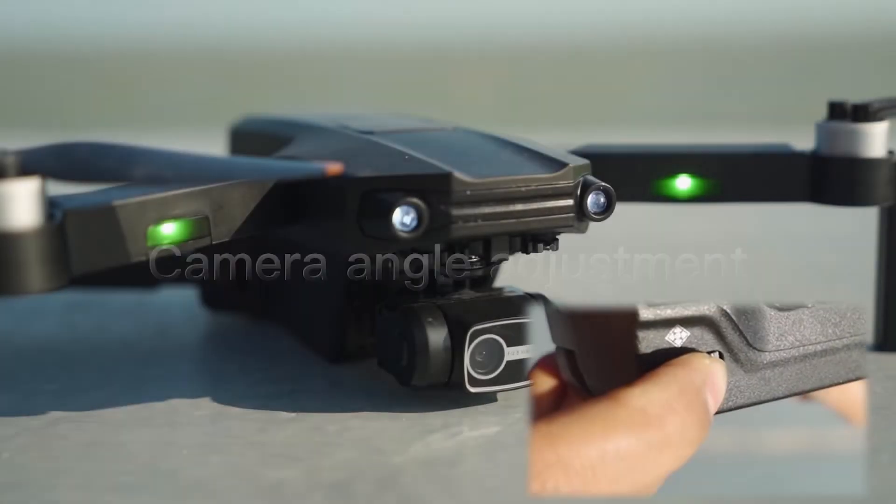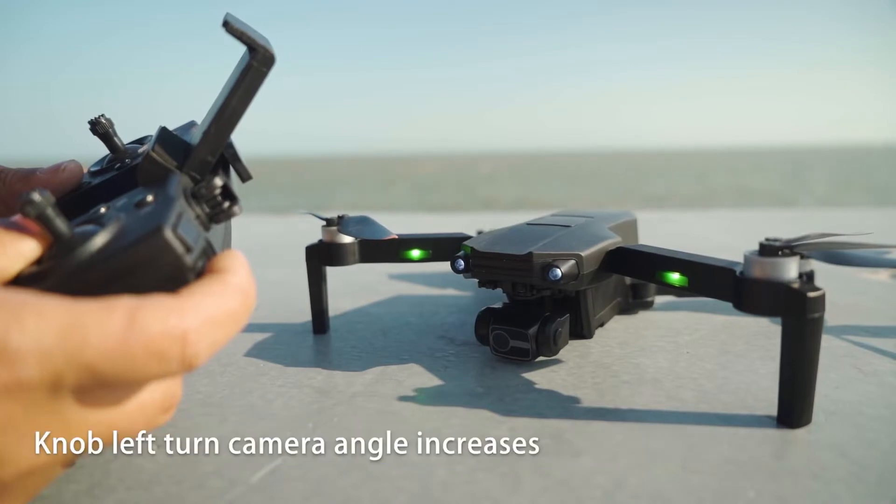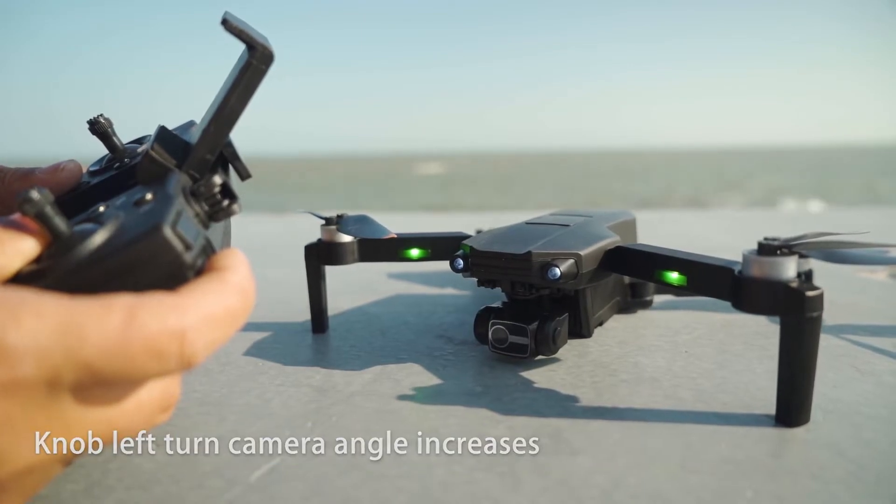Camera angle adjustment. Through the camera adjustment knob during UAV flight: knob right turn decreases the camera angle, and knob left turn increases the camera angle.